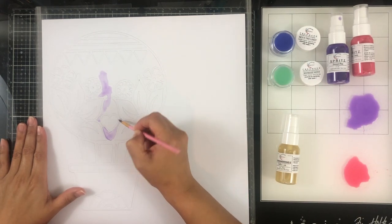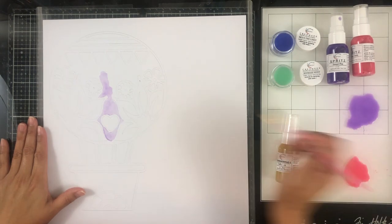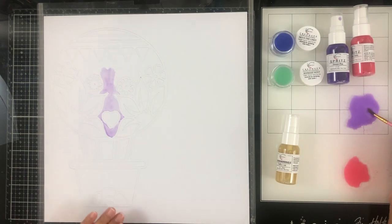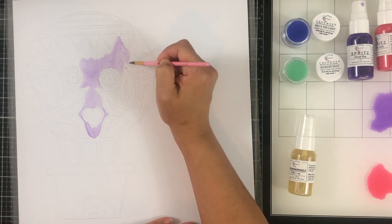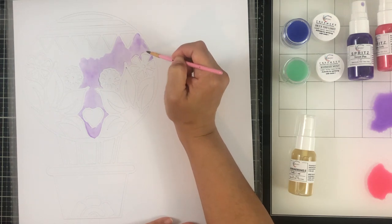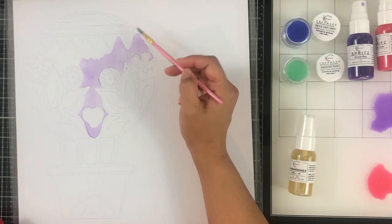I had an idea of painting the insides of the cut file and then backing it with those mixed-media elements that I painted — so basically just backing it with mixed media. But then I changed my mind. I'm just going to go ahead and paint the entire cut file and then back it with vellum.